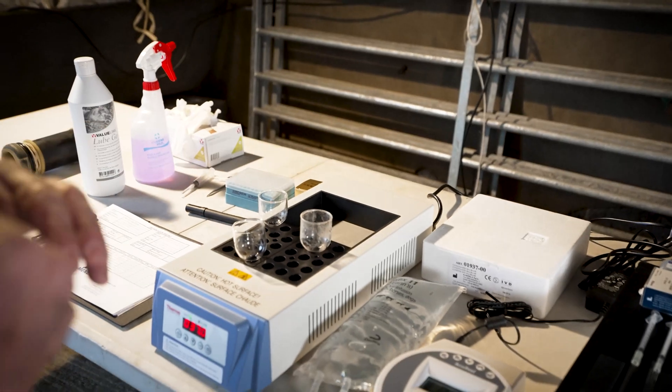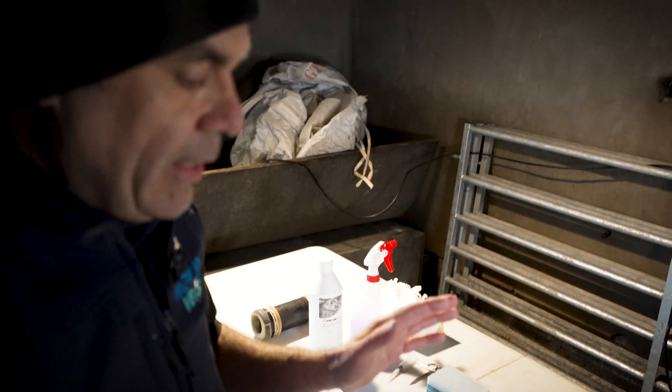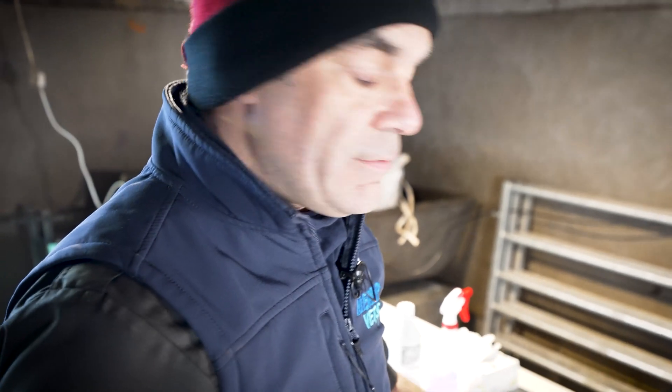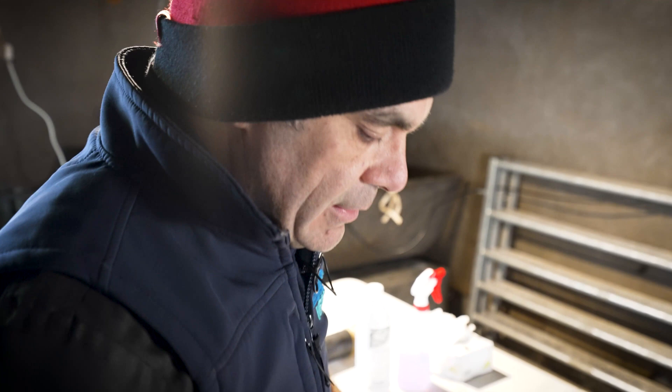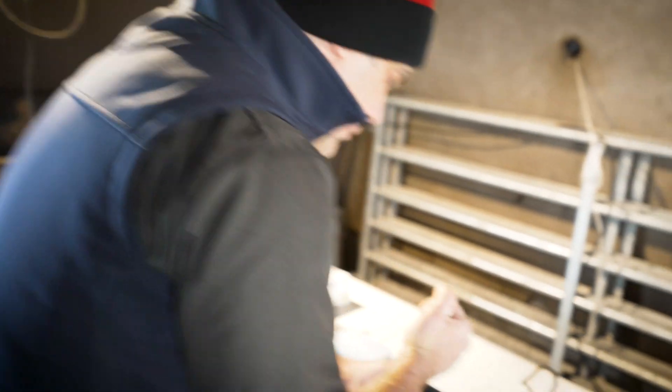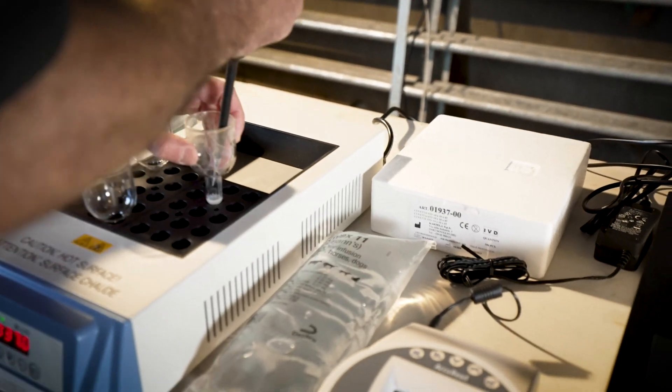This procedure is very important, particularly if we're AI-ing sheep or if we're doing embryo transfer. Also, increasingly, we've started using it for normal semen tests for cattle and for sheep. This automatic pipette here is set to take 10 microliters.